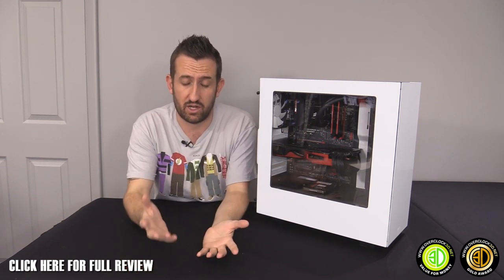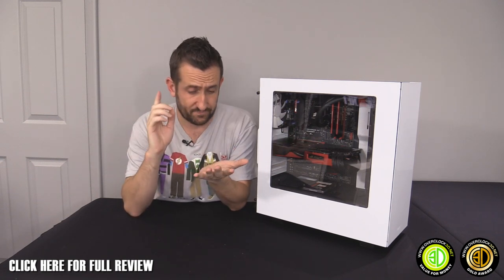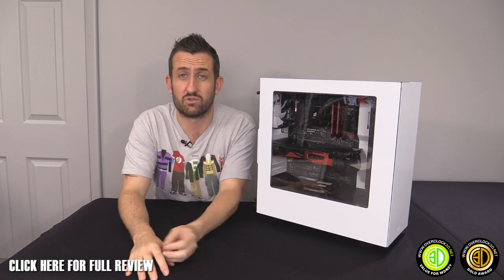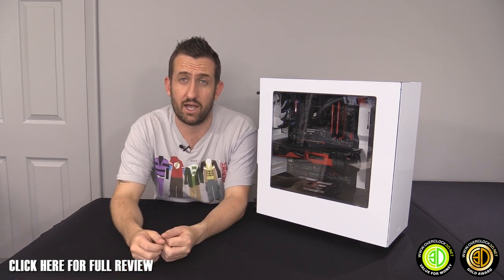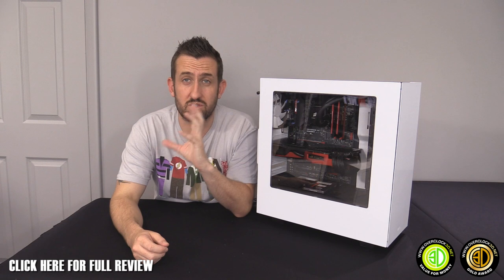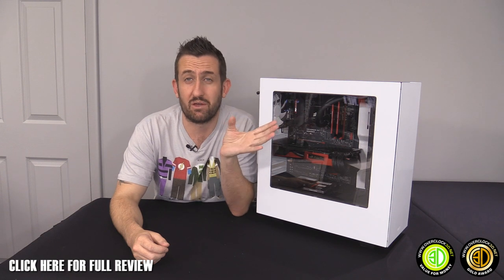Especially once you get rid of optical bays. I know some of you still watch Blu-rays, but so much content is available digitally now. Internet speeds are better, you can use Steam for games. I only ever use an optical drive if it's the only way to get drivers for a brand new product — sometimes they just send you a burnt disc.